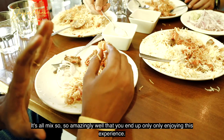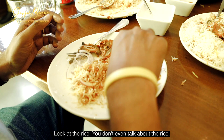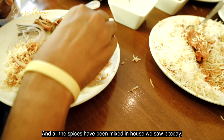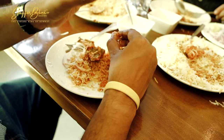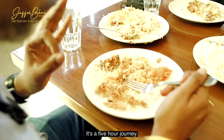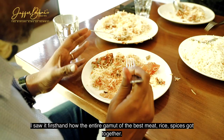You end up only and only enjoying this experience. Look at the rice — all the rice is the same size, long grain. This is especially the masala rice, and all these spices have been mixed in as we saw it today firsthand. That's chicken and that's mutton — which I've completely eaten. This is the final product after it was cooked for three and a half hours, and came all the way to this restaurant — a five-hour journey. It's magic. You have to have it to believe it. How the entire gamut of the best meat, the rice, the spices got together — that's the magic that's unfolded right now.